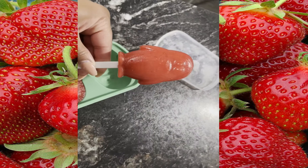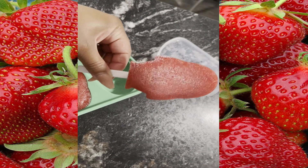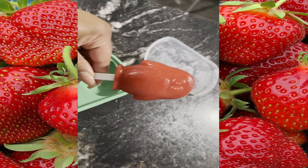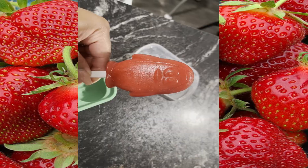Freeze them for about five to six hours. This is what they look like when they are frozen, so all you have to do now is enjoy them. Thanks for watching — hope you try it out and enjoy!